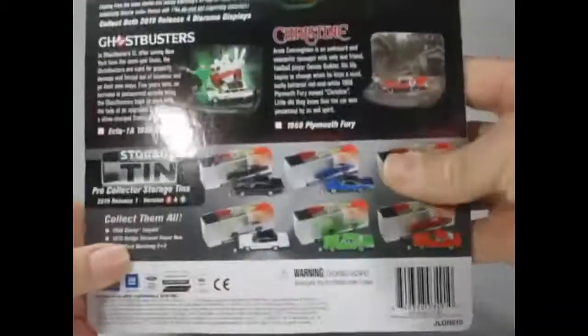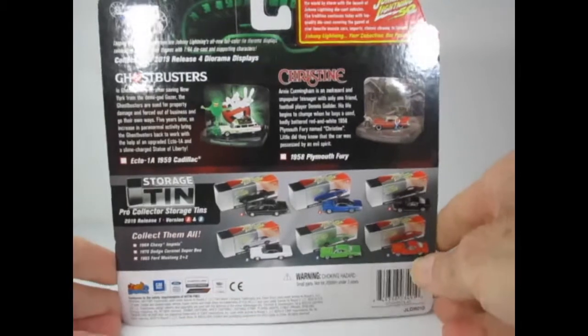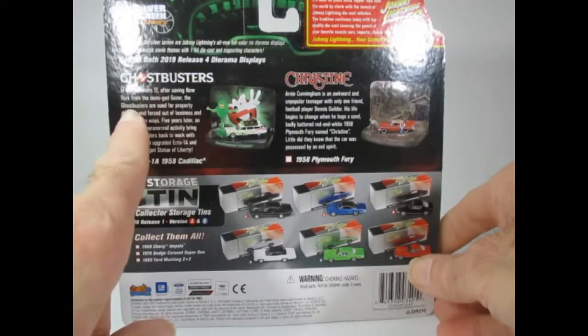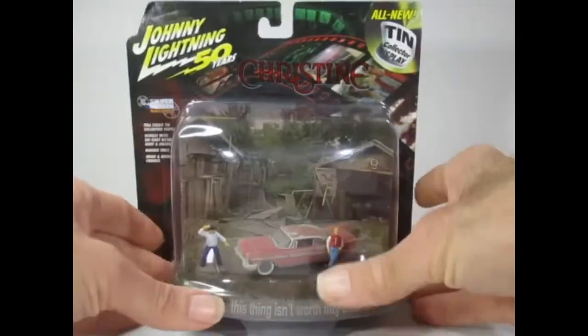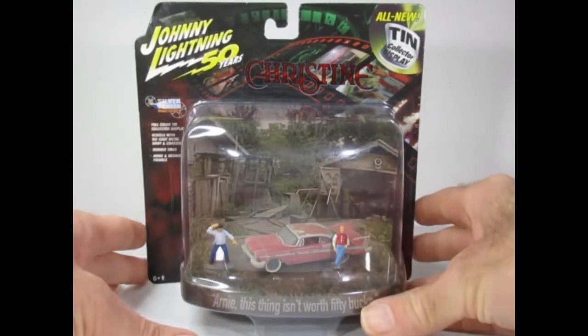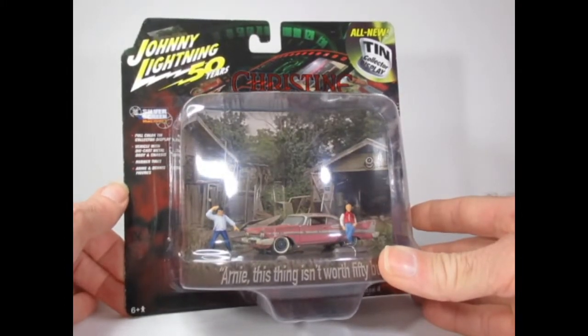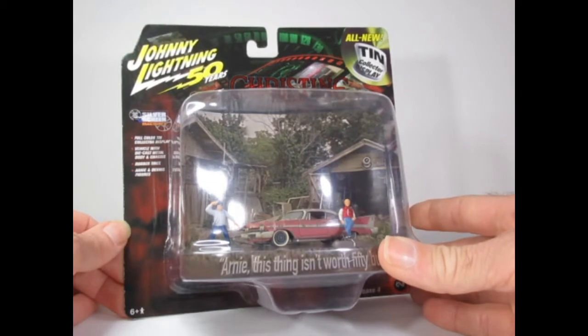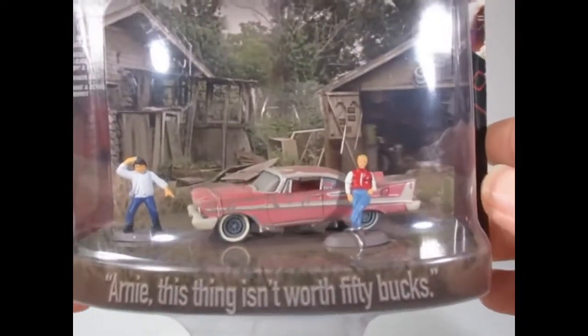On the reverse of the card we have information, some wording about the film. Some other products, such as Ghostbusters, available in the range. It's the Silver Screen Machines range — four colour tin collector display. Vehicle with die cast metal body and chassis, rubber tires, and Arnie and Dennis figures. I hope you agree that is a very nice little set.